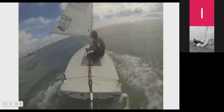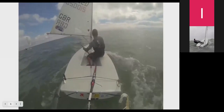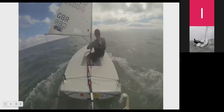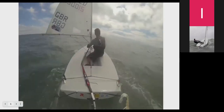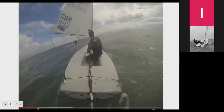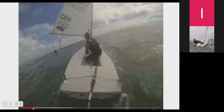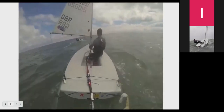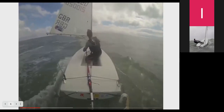However, when you add in waves this all changes, because you can surf on the waves and that can make a massive difference to your speed. At the moment I'm moving quite slowly here because I'm not surfing on the waves, so you can see I'm changing my angles quite dramatically, sailing quite a hard by-the-lee angle and then having a look behind to see if I can find any waves.